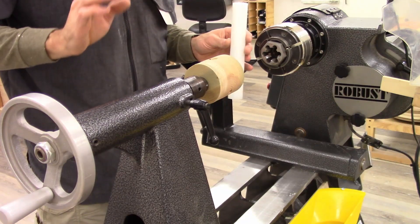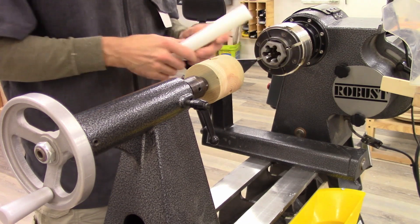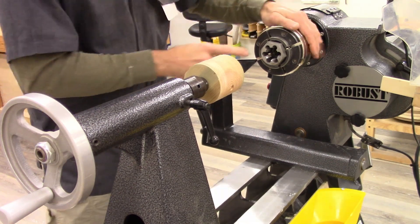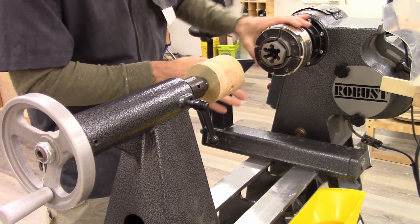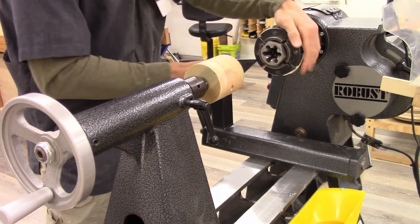Let's get started. The setup for this operation is all about keeping the piece of HDPE centered and secure between the die and the tailstock. On the cutting end, I've got my die centered in my chuck. The chuck itself and the jaws aren't super important, as long as you're able to grip the die such that it stays centered when you spin it.